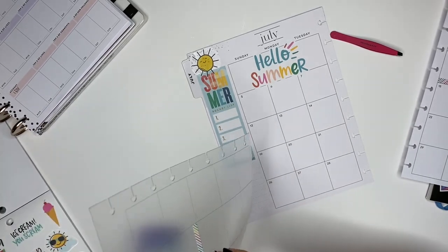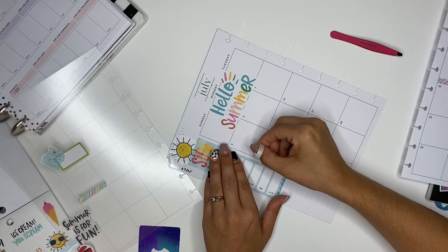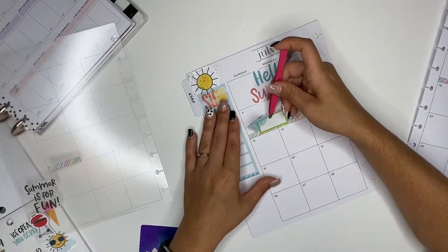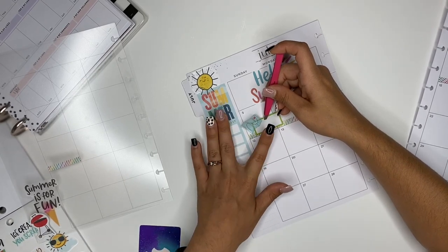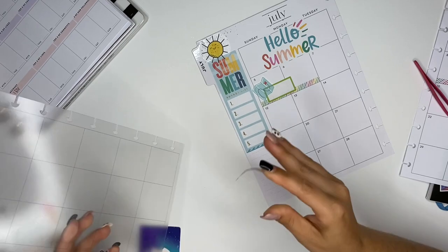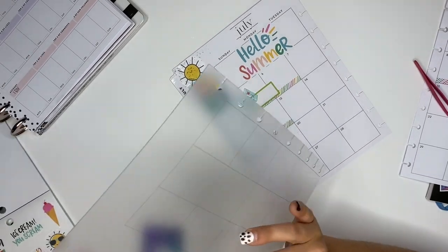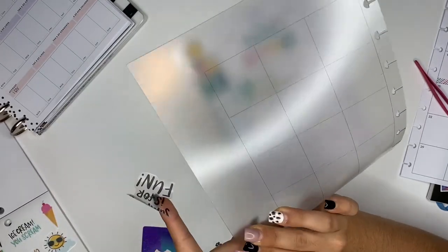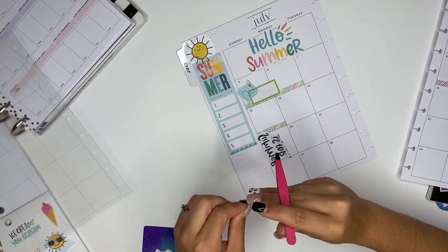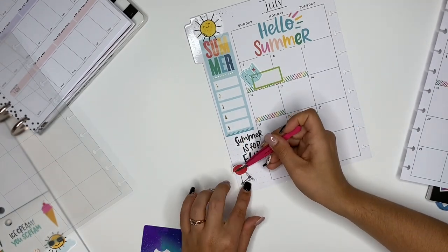And then we will do this washi here for the fifth and sixth. I think we're going to do Sunday if I take him down — kind of have that mostly over Sunday. And then this one for the last day that my husband's off. And then we'll do our little barbecue situation down here.